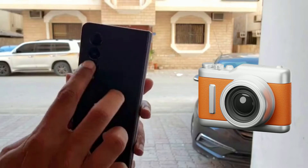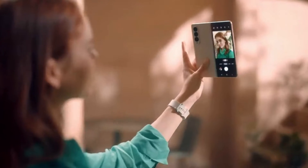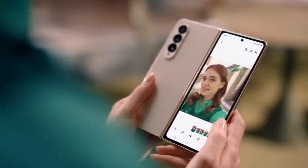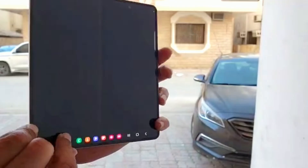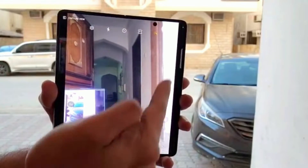Let's talk about the camera first, which is the key feature in smartphones these days. It has three cameras at the rear, one camera at the main screen display, and we have an under-display camera at the large screen — it's pretty amazing, it will appear when you need it to.